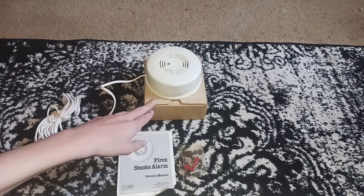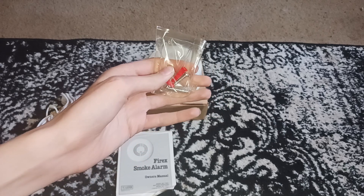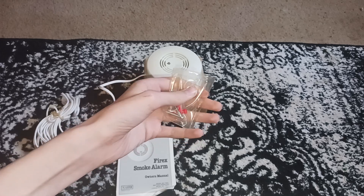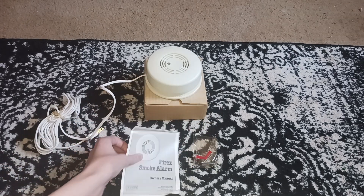It came with the box — there's nothing in here — and the mounting hardware, which is in a really thick, really weird material. And then the manual, of course.